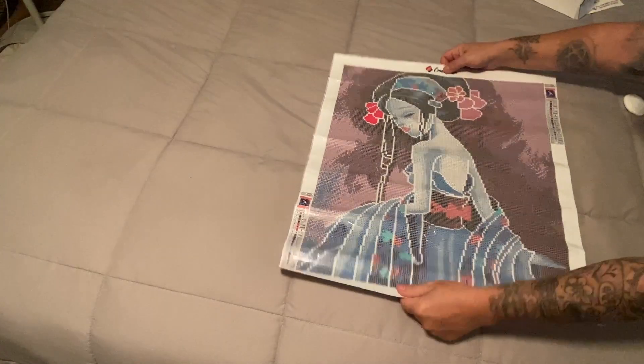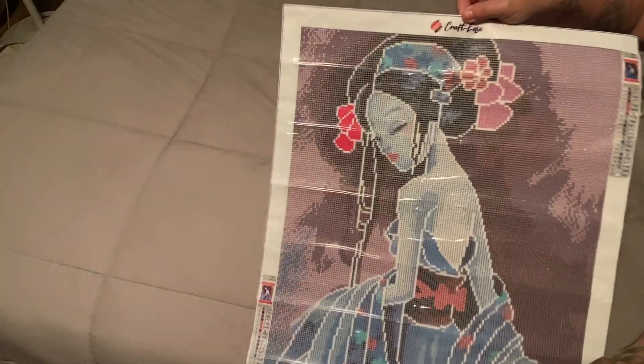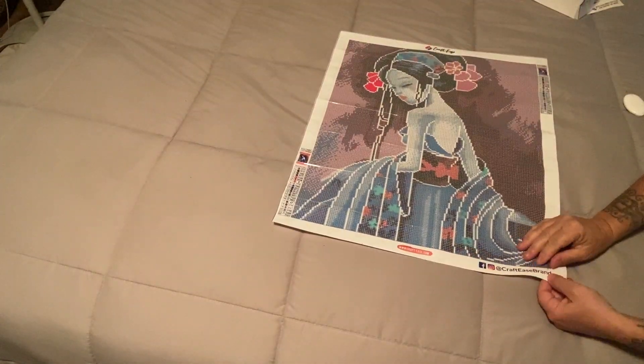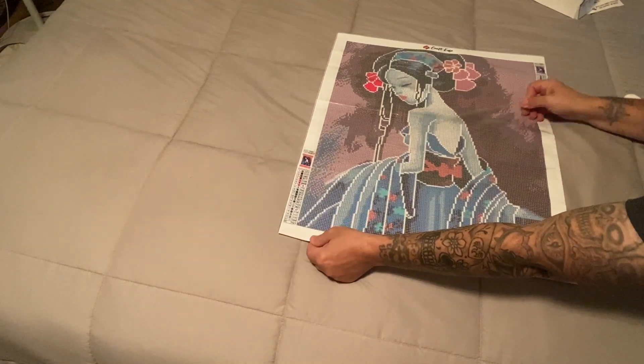All right, here we go — look at her, she is stunning. Let me try and get that glare off. Oh my goodness, look how pretty she is. Let me try and peel this plastic bag — this canvas is so sparkly.